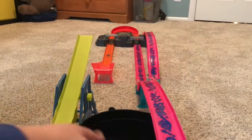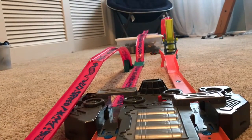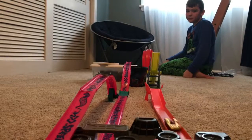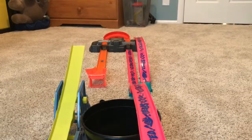Oh, too short! It just mipsed! Oh, it just mipsed! Yes!